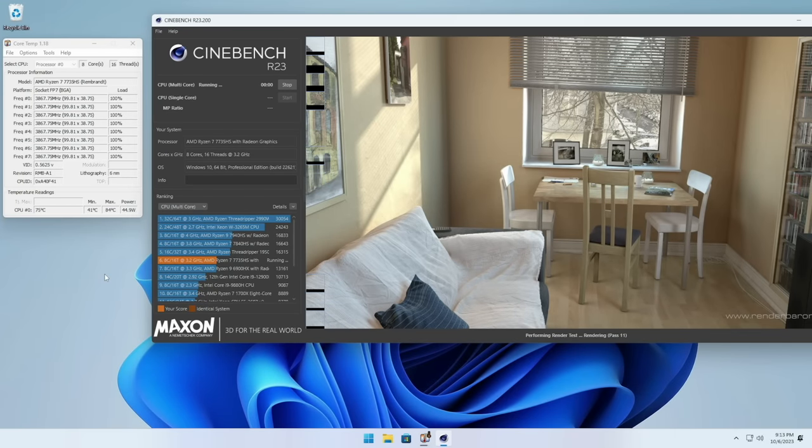Looking at just CPU performance on its own, the Cinebench score is about 13,000 points, which is about middle tier. So in terms of using this as a workstation, it's not really a perfect fit. That makes sense because with that dedicated graphics card, this is definitely more oriented towards gaming.